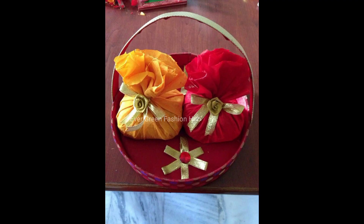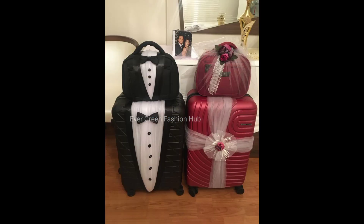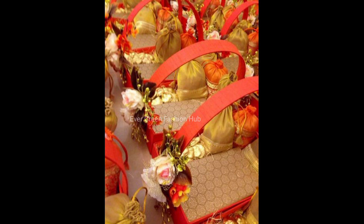So guys, now you have watched our video. I hope the video will be good for you and you will like these designs, decorations, and ideas. If you like this video, please give a thumbs up, and you'll find more in the next video.